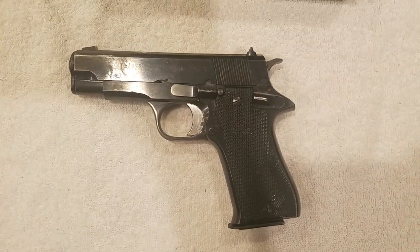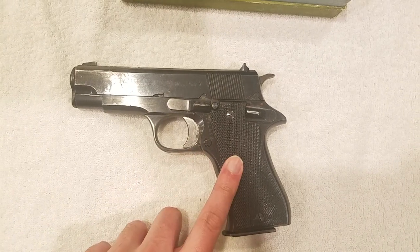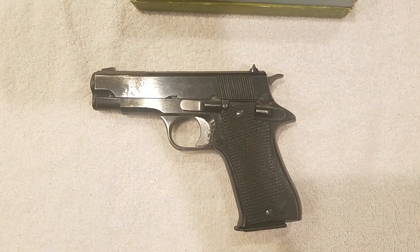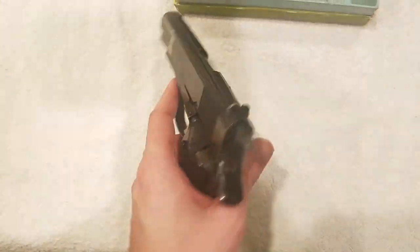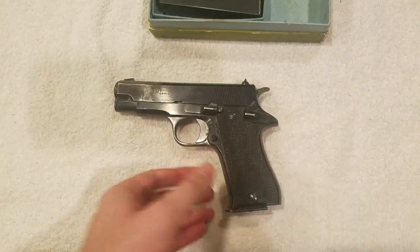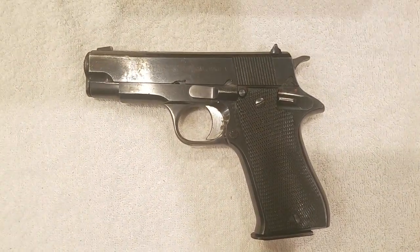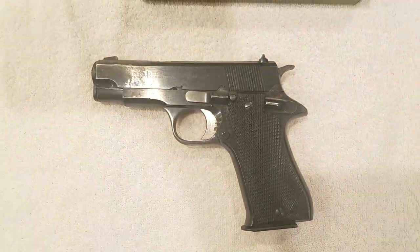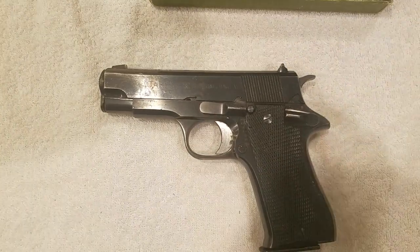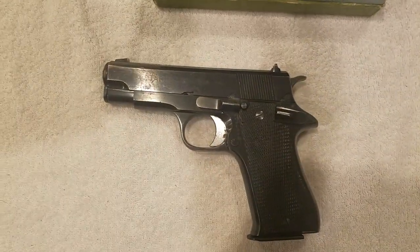On top of that, Libya also bought some of these — Gaddafi purchased them when he still ruled. To what extent and how many I don't know, but these were used during the Libyan Civil War in 2011. Those are really the only two conflicts this gun has seen action in. We're only getting these into this country from Spain itself, so these particular ones were never used in any conflict.